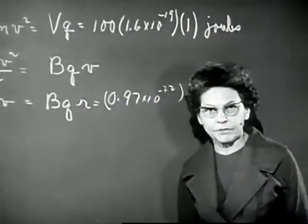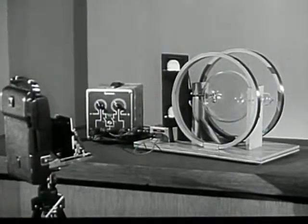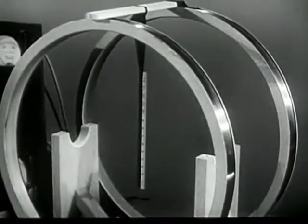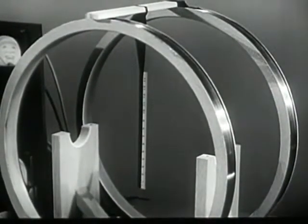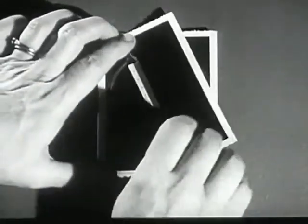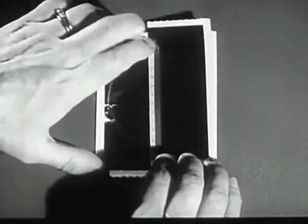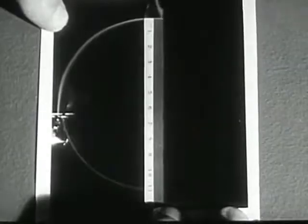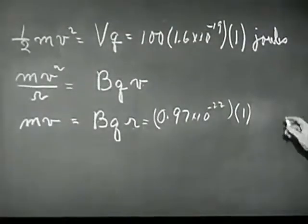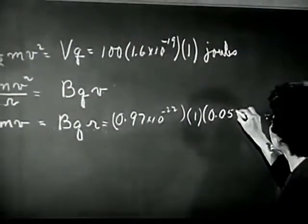And now we have to measure R. Of course, we can't put a ruler inside the tube and measure R directly, so we have to use some kind of trick. What I've done is this: I've taken a picture of the circle formed by the electron beam. Then I've removed the tube, and I've taken another picture of a scale put in exactly the same plane occupied by the beam. Here are the pictures. I've cut this along the scale, and now I can use it to find the diameter of the electron beam. The diameter is 11 centimeters, and R is half of this — five and a half centimeters, or 0.055 meters.